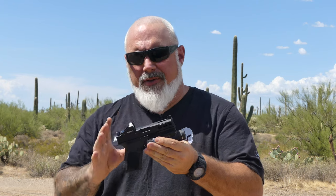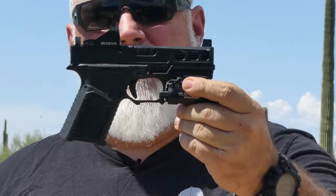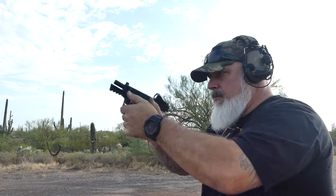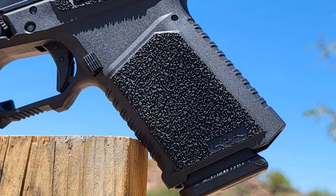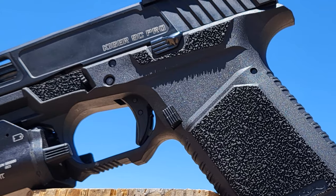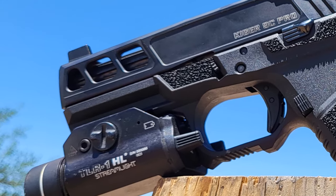Let's get into some of the specifications about this pistol — what I like about it, what I may change about it, and what I think the advantages are over some others out there. The frame on this is my second favorite frame of all Glock aftermarket frames out there. I've been very vocal about that and I've gone over this frame in other reviews as well.